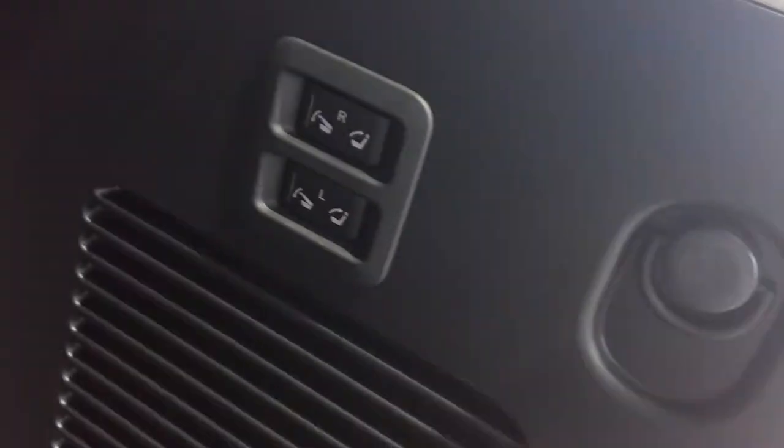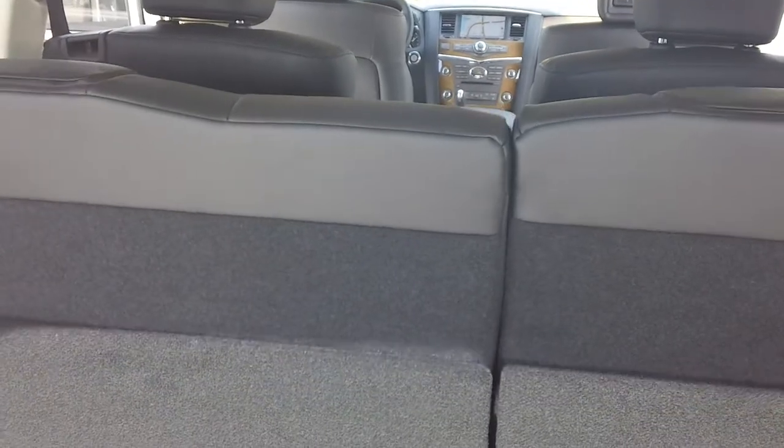Now in the back, you have decent trunk room, and you have your third row right here. In case you ever wanted to put it down, you have your opportunity right here — it's electronic. Very easy, very nice to put them down through electronic means. You also control the third row through electronic buttons right next to your cup holders, right here and also right over here.